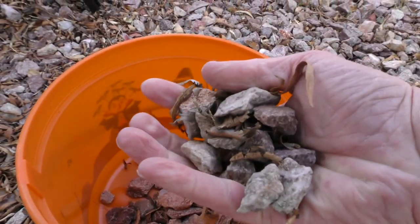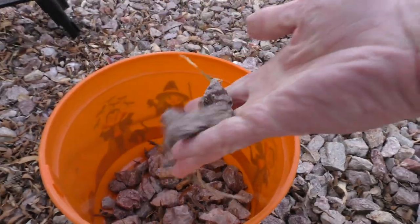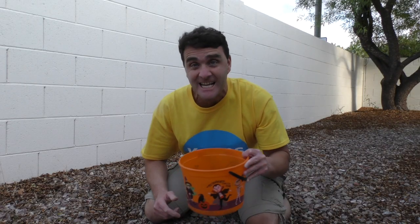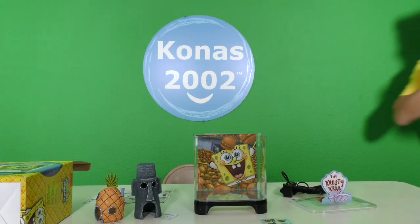Now to find some rocks! Rocks! Oh, that looks like a nice rock — take all these rocks! So many rocks! Perfect. Now to put them in my fish tank — I got my rocks!